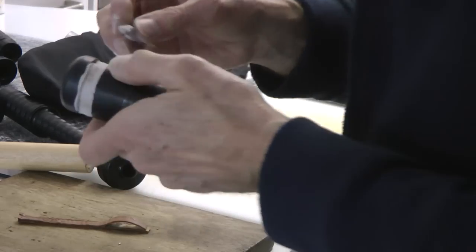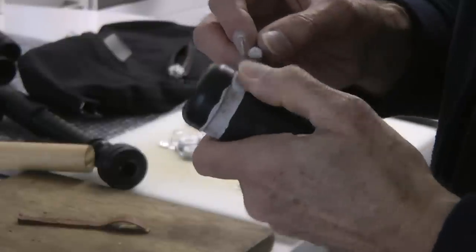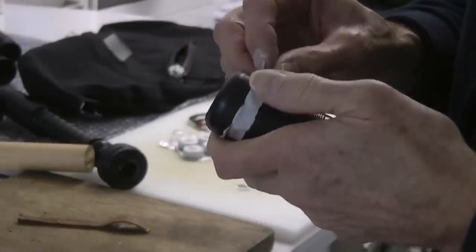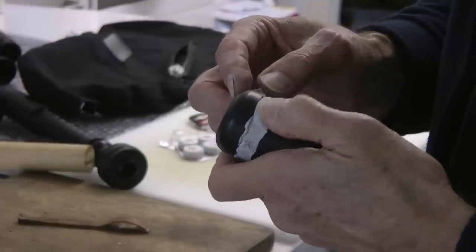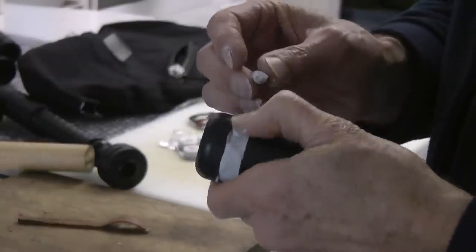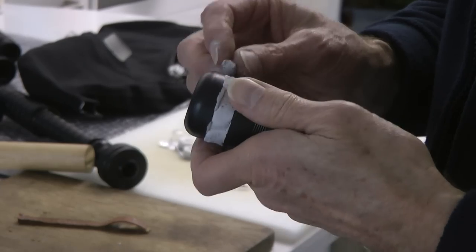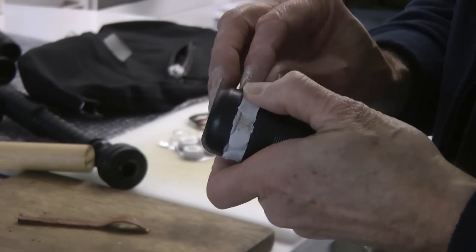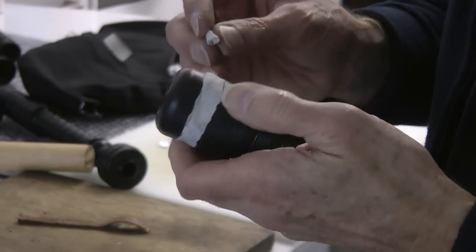I'm putting some more of it on — first time I've used it. I think probably just the putty on its own would do fine, and then the tie-in cord can actually bite into it.